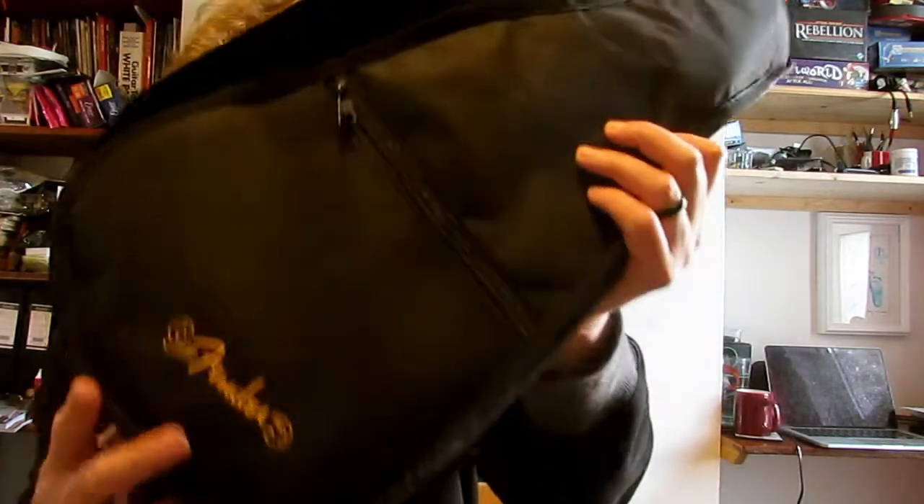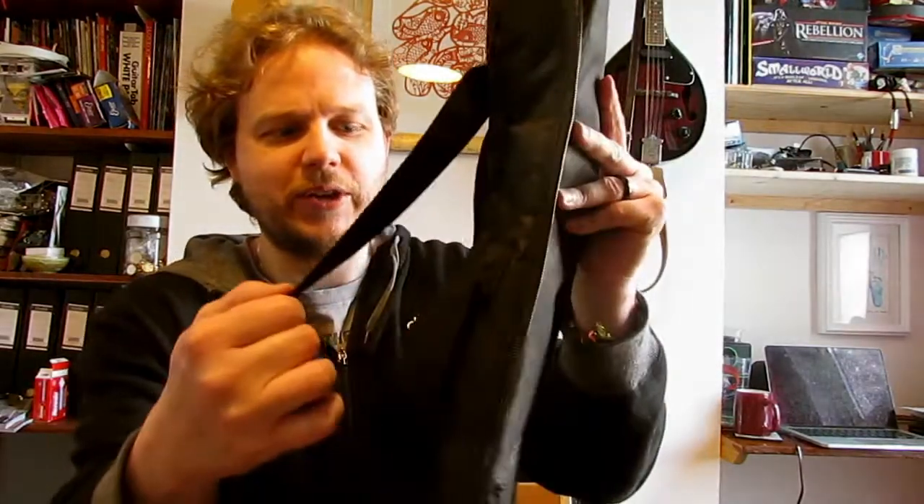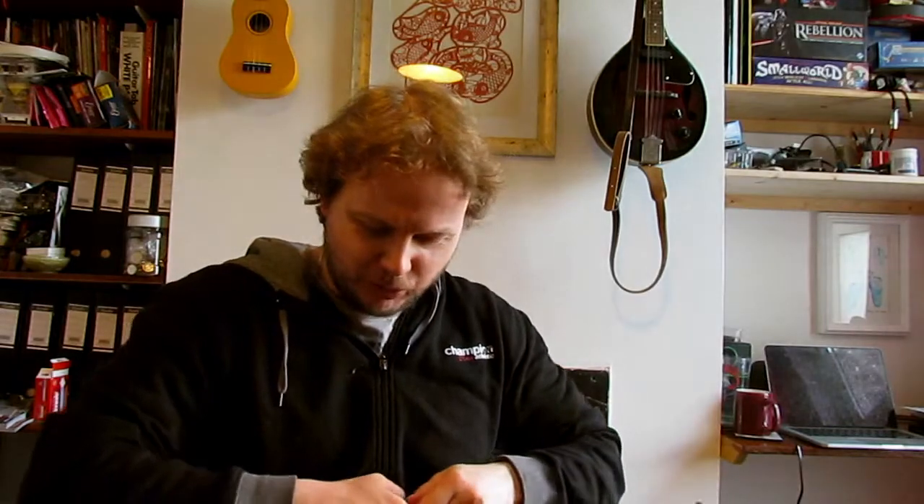The case has a little bit of a Fender logo on there. There are double straps — I don't know anyone small enough to wear this on their back comfortably, but if I make it super wide I can fit it on. It's not getting on both my shoulders but I can make it over one.